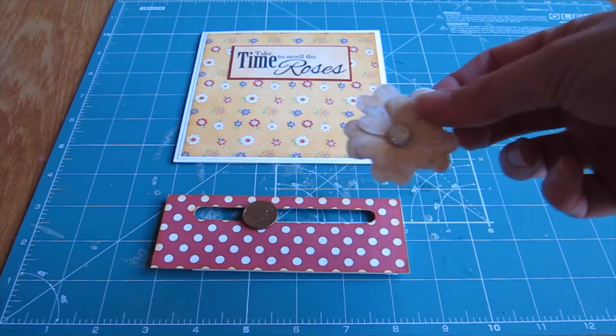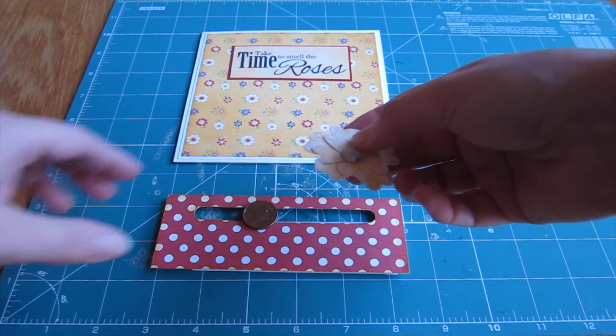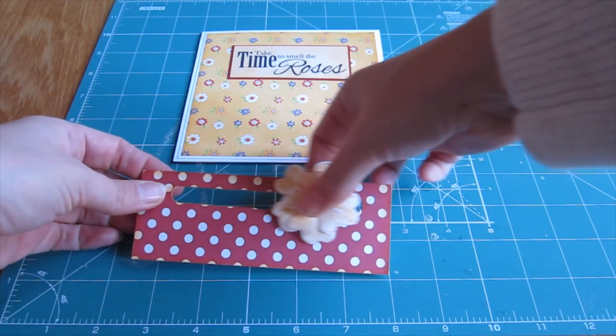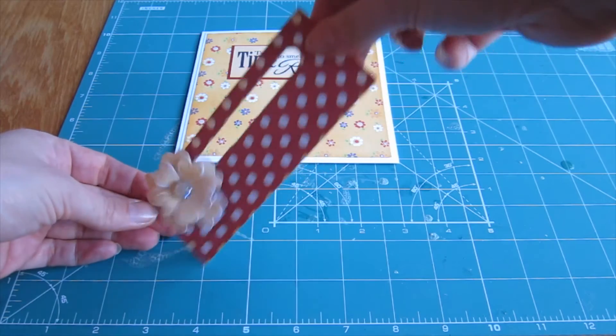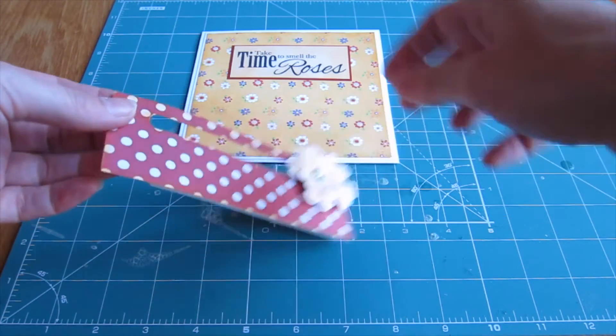We're adding this embellishment made from the Sheena Douglas Wild Rose stamp set. The stamps come with a coordinating die too, so you really can make these lovely delicate and professional shapes. We've used both of the two flowers to make this embellishment, finished with a decorative gem in the center.